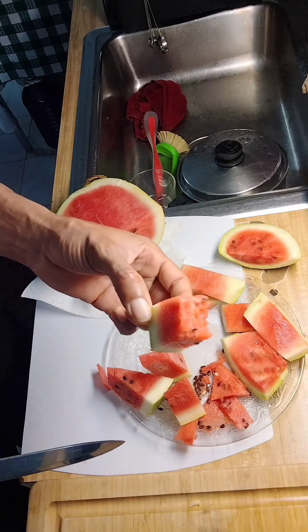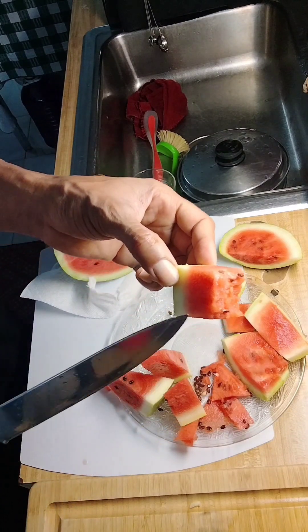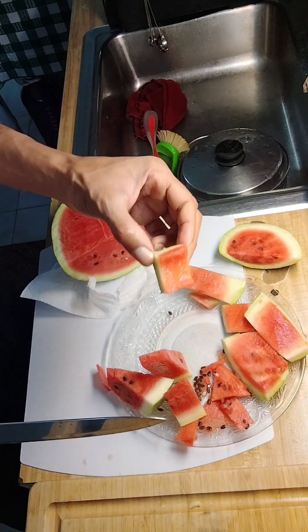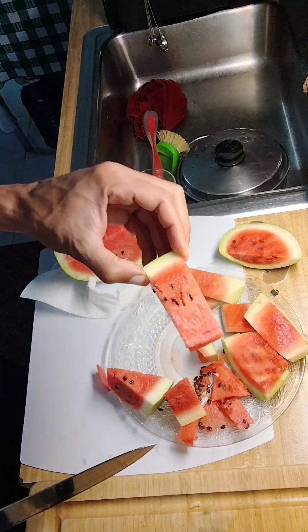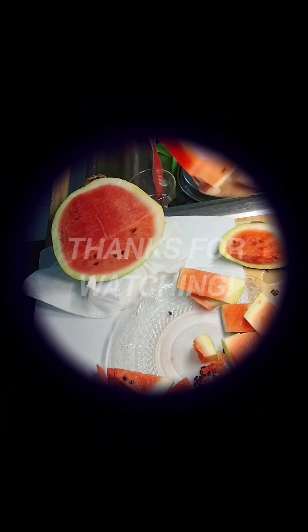Still not as good as the other one — the other one blew this one out of the water — but I've had worse watermelon than this. This is actually pretty tolerable. I've had watermelon that's not tolerable. Obviously it is tolerable — it has a sweetness to it.